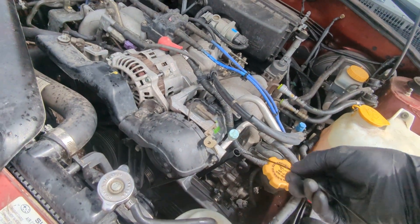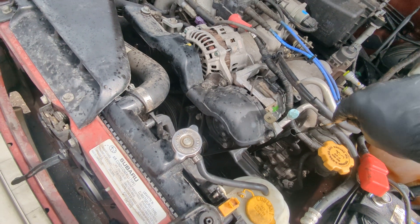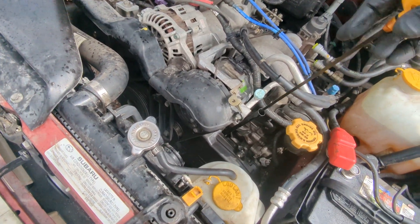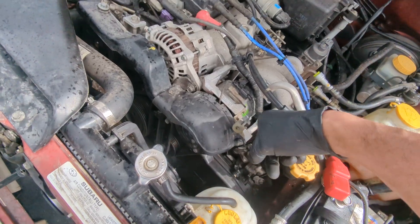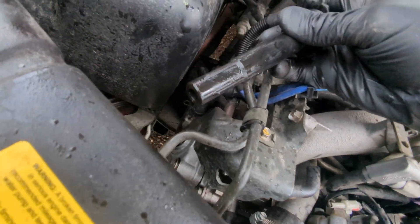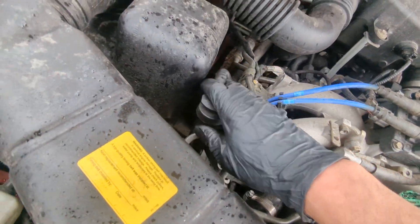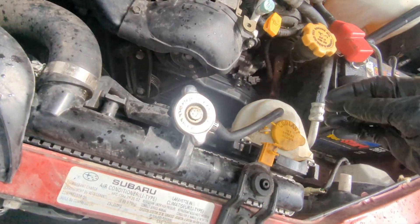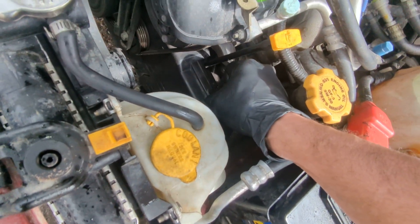First thing I did was look to see if we had any cross-contamination of oil and coolant — none in here, which doesn't mean anything since oil pressure is more than coolant pressure. The giveaway here: I pulled the spark plug and there's a little bit of oil, so that doesn't look good.